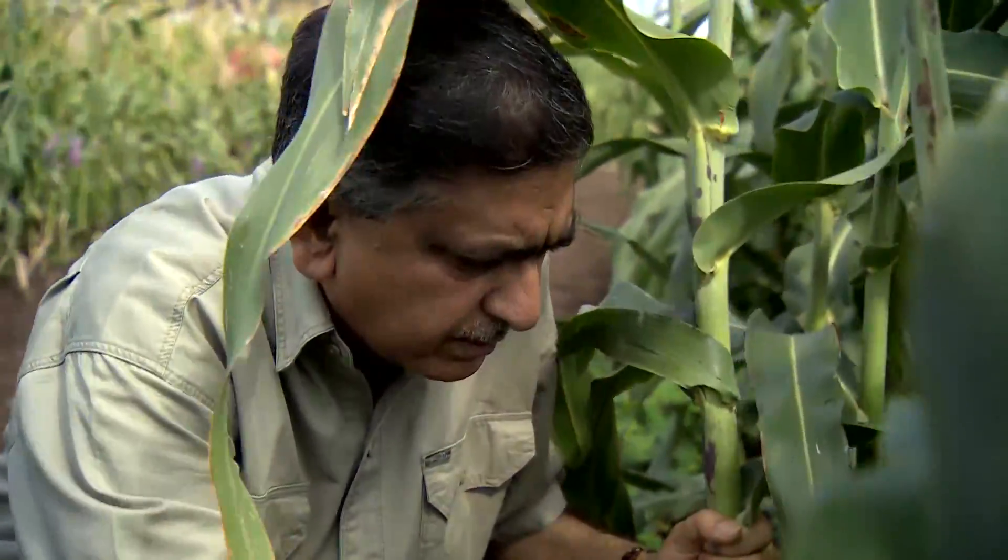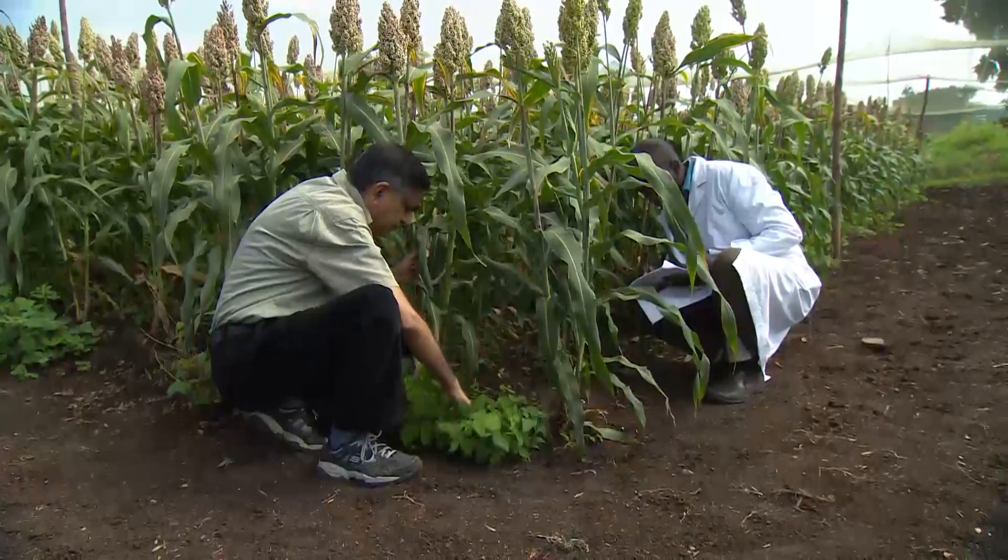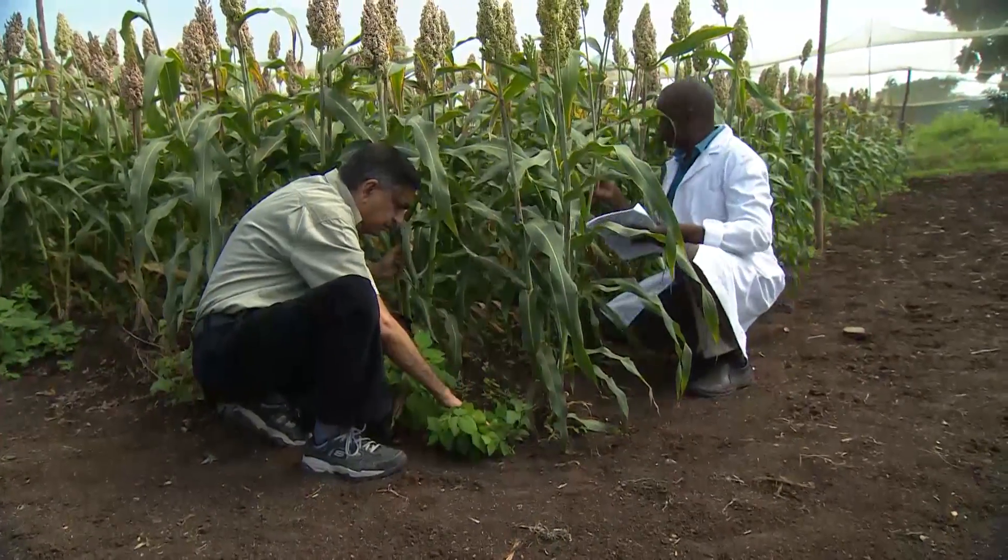And this is Professor Khan, the scientist behind the push-pull method. He is checking the progress of sorghum plants intercropped with different plants to assess their strengths and weaknesses.